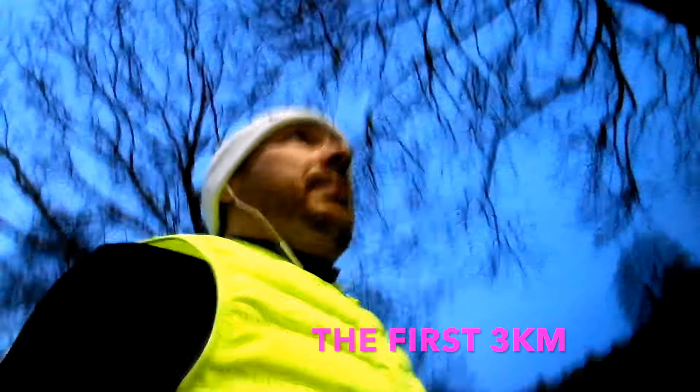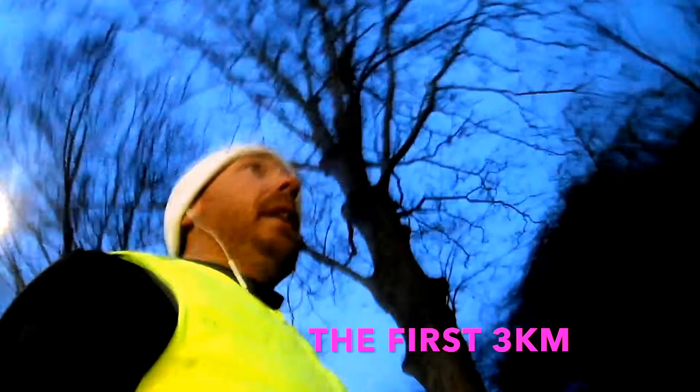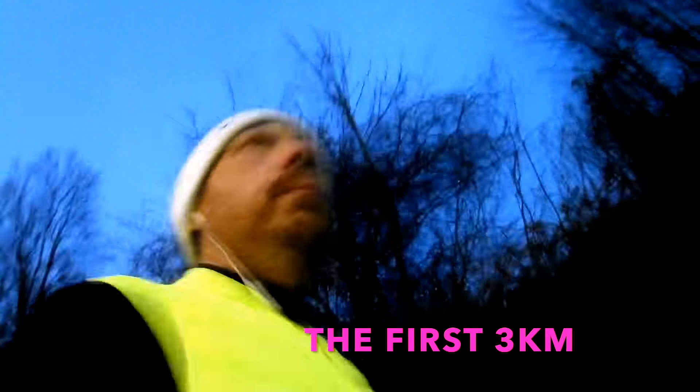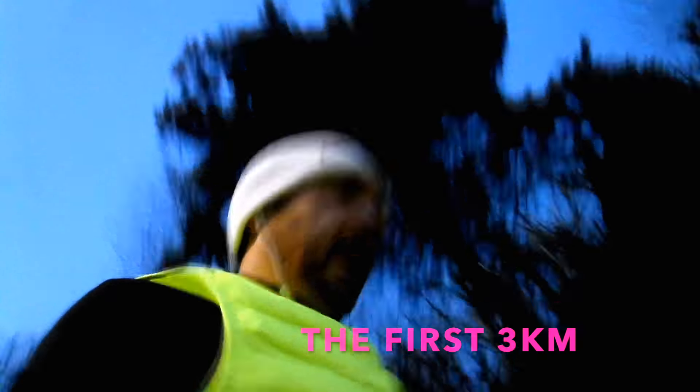Okay guys, these first one to three kilometers just need to be nice and slow — warm up, settle into your pace, don't be a hero. I'm trying to find my slowest pace possible so I can build into it. I'm looking to do this first kilometer at around 5:50 to 5:55, then build up from there.